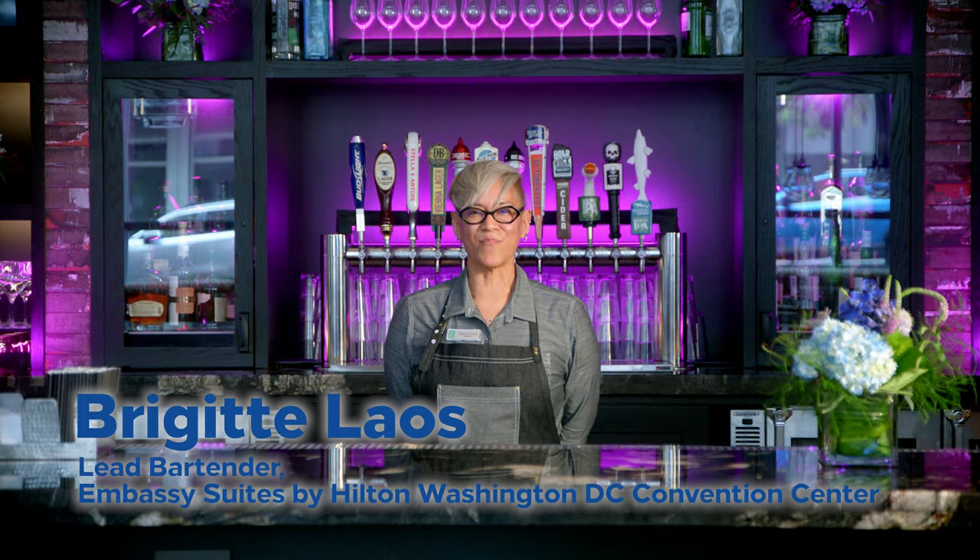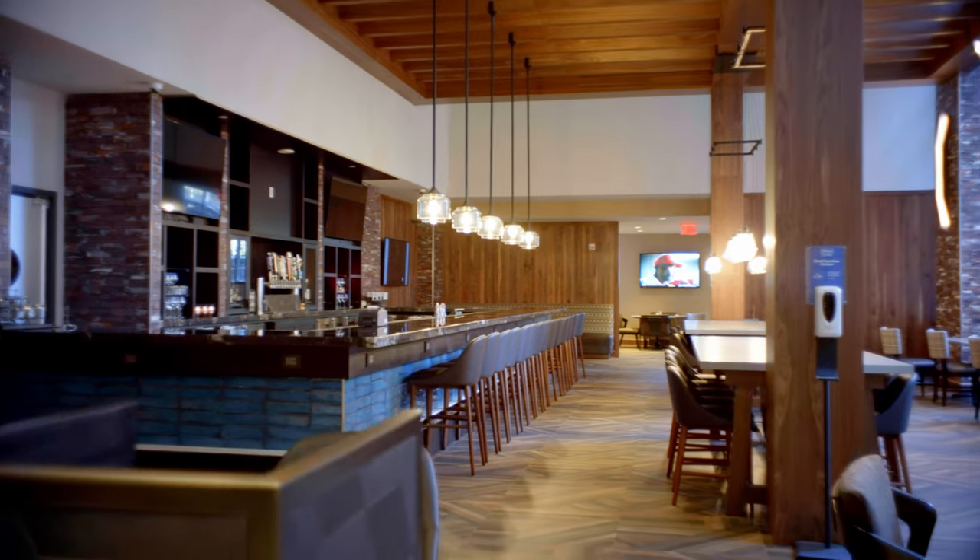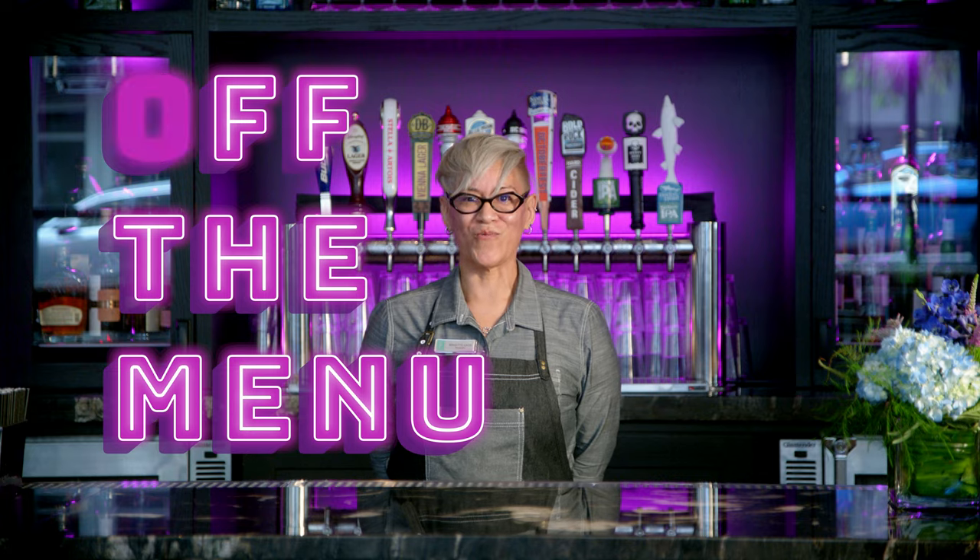Hi, I'm Bridget Laos, lead bartender at Embassy Suites by Hilton Washington, D.C. Convention Center, and this is Off the Menu with Hilton.